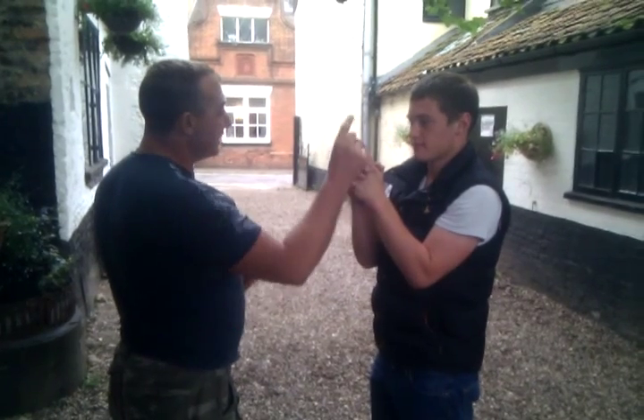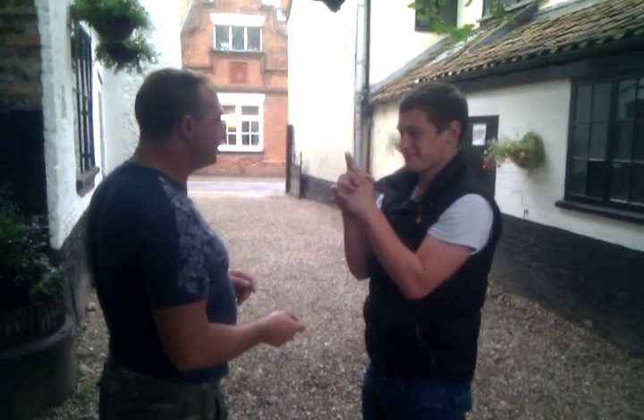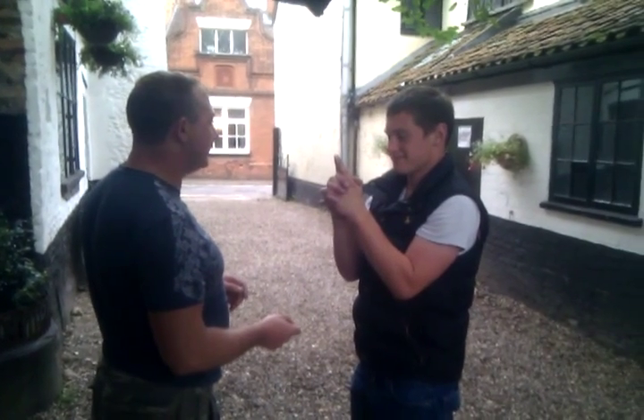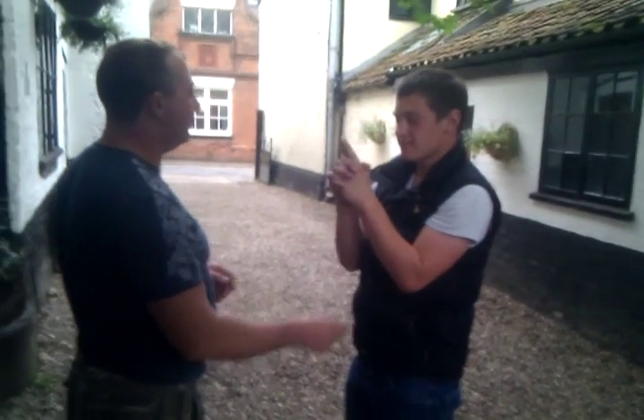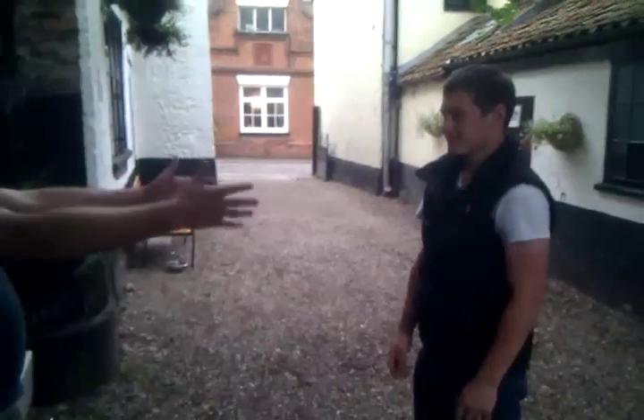Those fingers just become magnetic. They start to pull together and allow your eyes to flow from the toes. One, two, eyes open. Excellent. Pop your hands down like this.